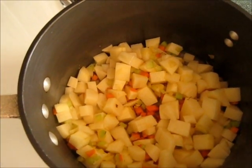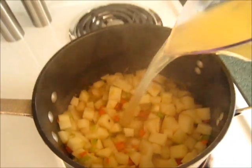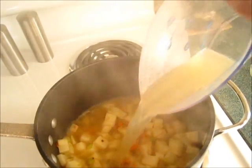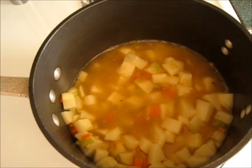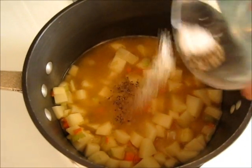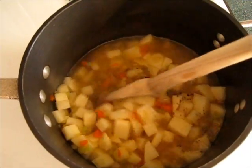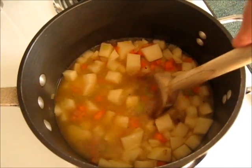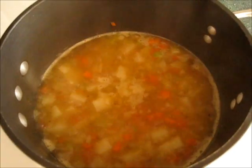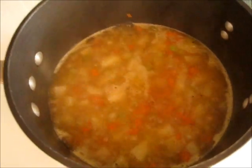Now it's time to add your chicken broth. That's the noise you're going to get. Then add your salt and pepper to your liking — I add about a half a teaspoon of salt and a fourth of a teaspoon of pepper. Wait for this to come to a boil. The potato soup has now come to a boil. Turn the heat down to medium-low, cover it, and let it cook.